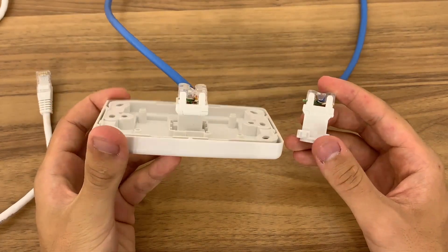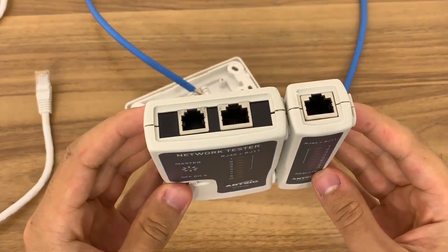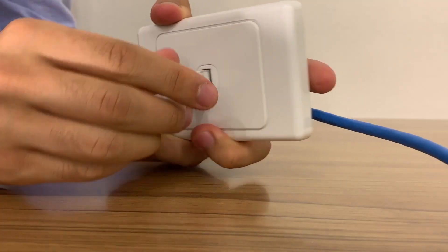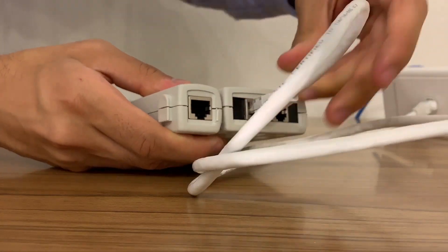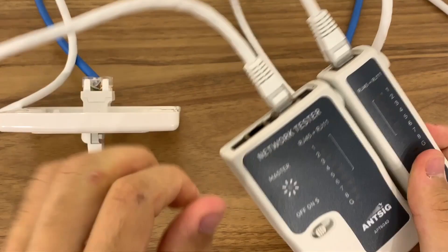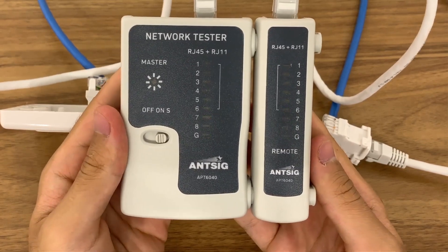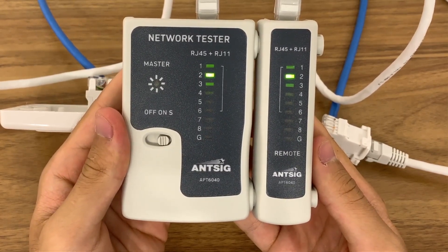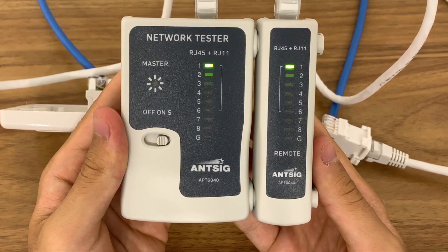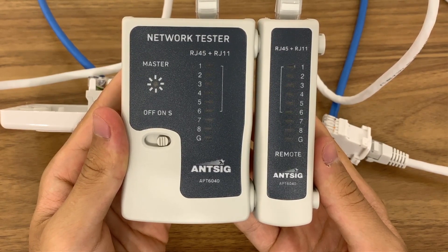In order to know that the Ethernet jack is working properly, we will need to test it using the network tester like this one. Plug an Ethernet cable into both sides of the jack and then into two of the ports in the tester. Turn the tester switch on and we should see it light up. The tester will filter through each wire. If the illuminated light corresponds to the light adjacent like this for each wire, then we know that the jacks are correctly wired. If this is not the case, you will have to rewire either the left or right side depending on which one isn't working correctly.